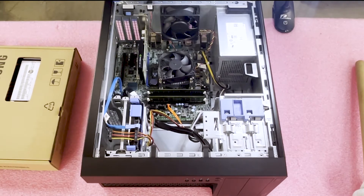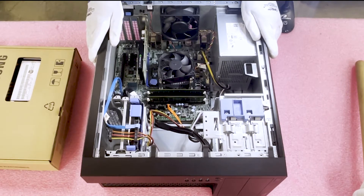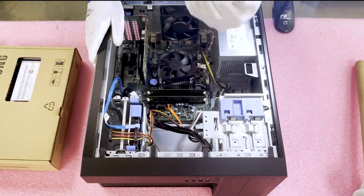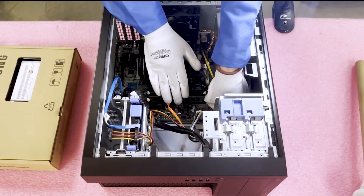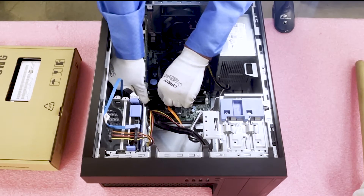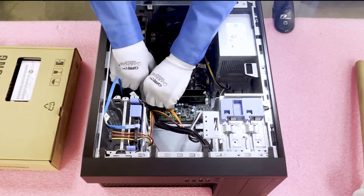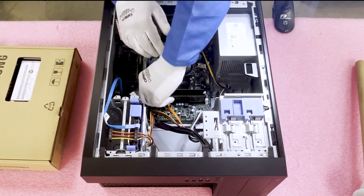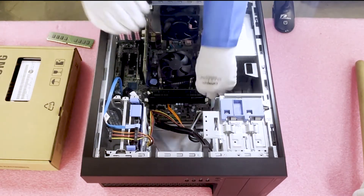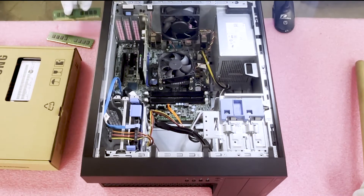We're actually removing some 8-gig modules and loading up four 16-gig modules to max them out for a local customer. When removing modules, if you just push the tab, sometimes the DIMM will come flying out, so I like to put one hand over it so it doesn't go shooting out. Even if you're not worried about the memory itself — say it's an older 2-gig module — you still need to worry about it potentially damaging another part inside the machine. This tab is a little stuck; you can tell this memory's been in here a while. There we go — simply take it right out. We'll get these removed, and voila, just like that, we got them out.